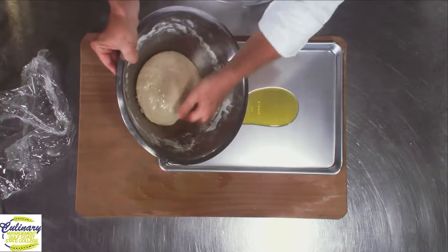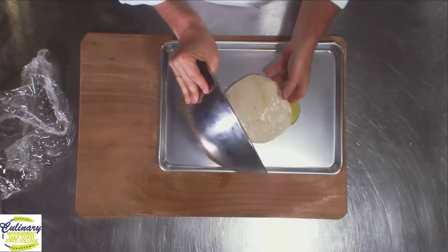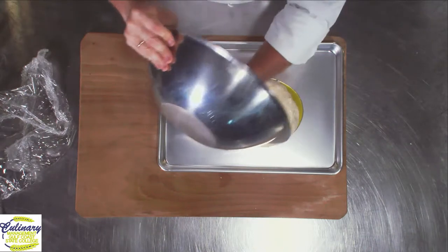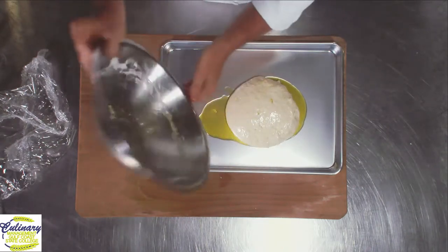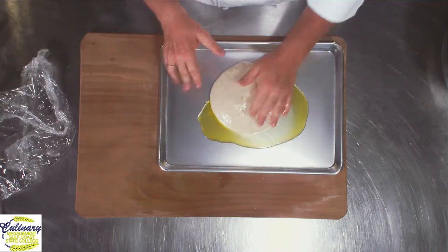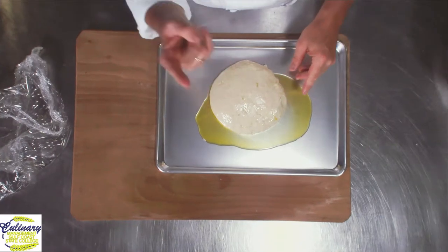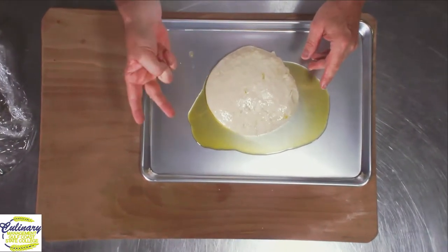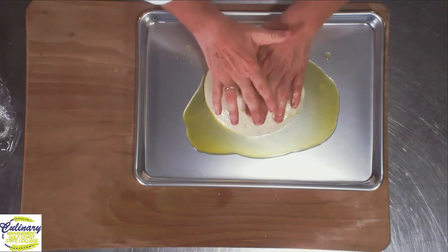I'm going to slide — get my hand underneath and slide. Don't turn it over. Slide it out so it's facing the same way. Scrape that oil out because bakers are cheap, right? Now what we're going to do is the next step in making bread. We've got scale, mix, ferment, and this is punch or degassing.